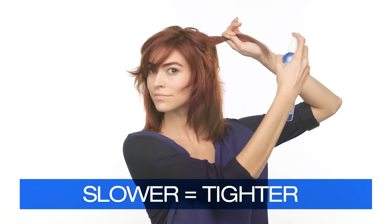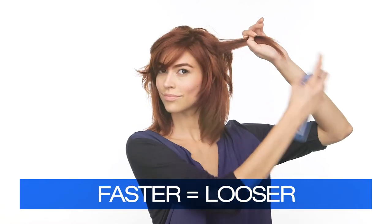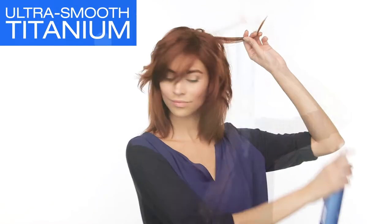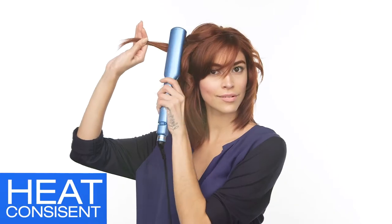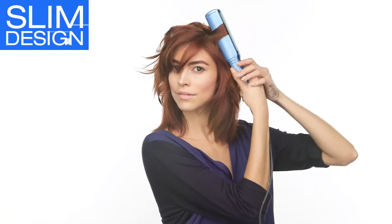The slower you go, the tighter the curl. The faster you go, the looser the curl. The ultra-smooth titanium plates and ceramic heaters keep heat consistent for any size section. The slim design and light weight allows you to create waves and texture at any angle with ease.